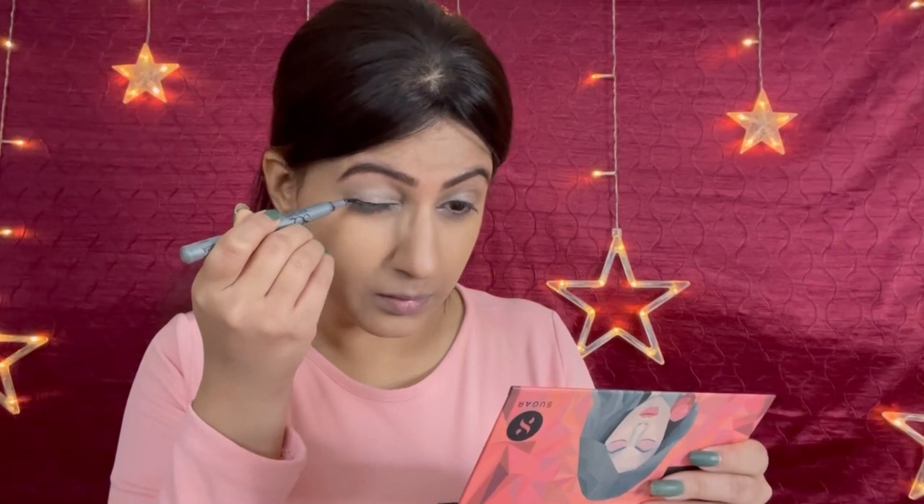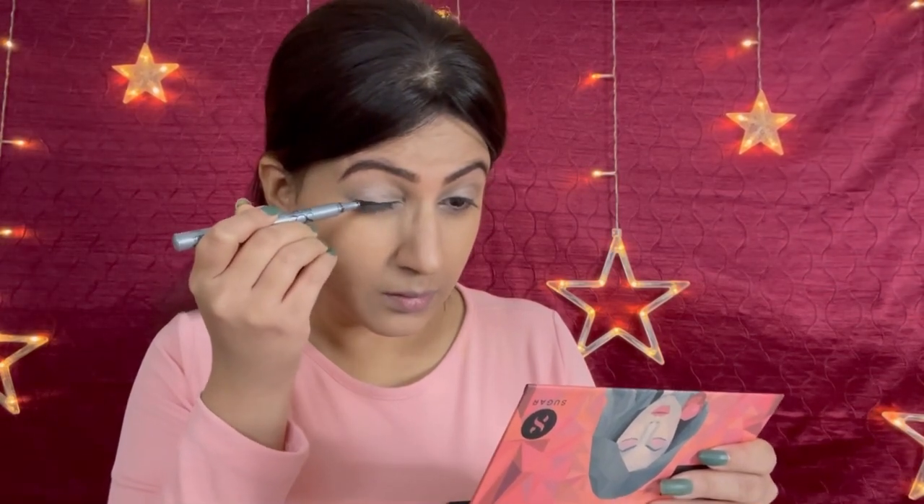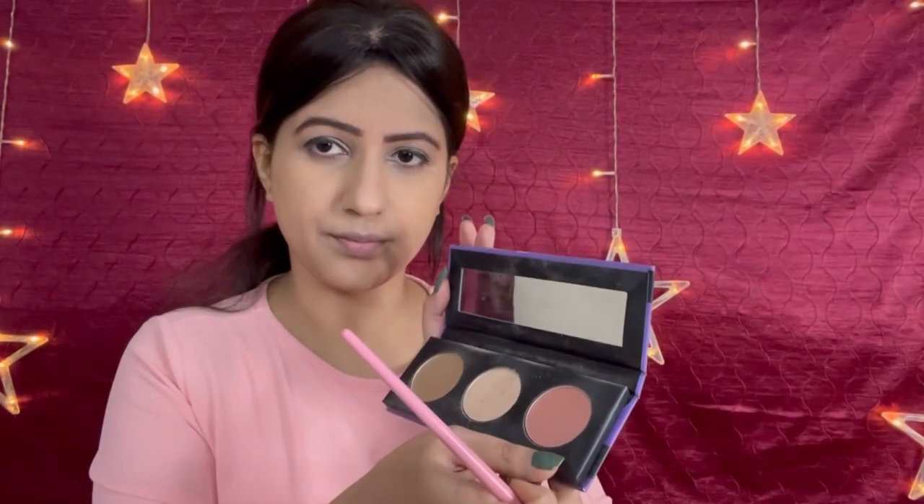Then I am using Stakeworky eyeliner pen, which is really nice and glides smoothly. It stays on for a good amount of time and is easy to use as well. If you want, you can use a liquid eyeliner for extra long-lasting wear, but this is good as well.